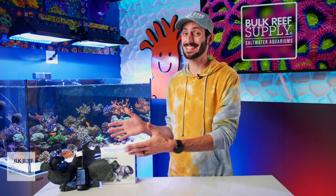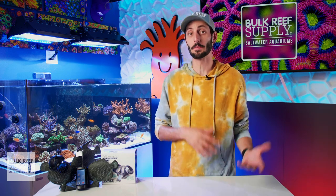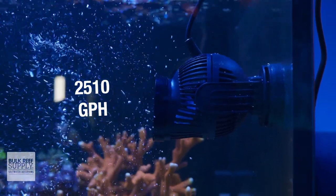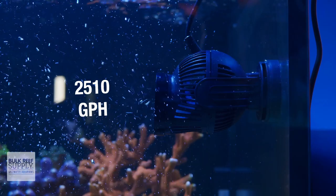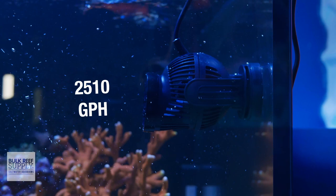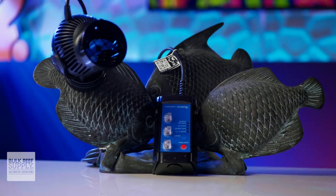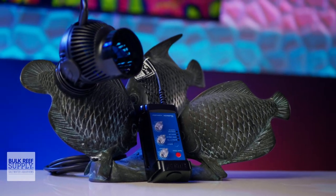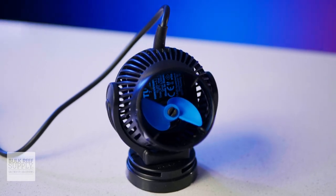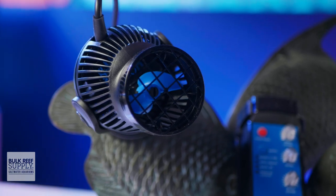The Tunze NanoStream 6095 in particular has been a long-standing favorite of the reefing community when it comes to wave pumps. It puts out a whopping maximum 2,510 gallons per hour of widespread flow in a compact and quiet design with one of the most articulated mounts of any wave pump. It is controllable using its own controller, also able to be controlled through third-party controllers, and it is battery backup compatible. It's German-made, built to last, and along with the rest of the Tunze lineup, has a long-standing reputation of being a workhorse pump.